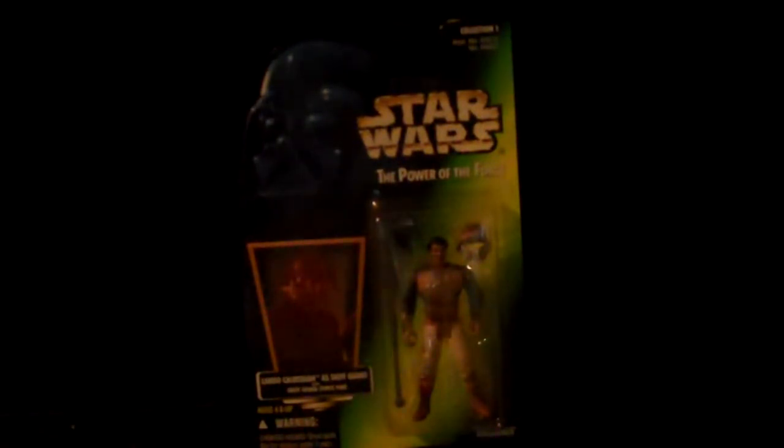Lando Calrissian in Skiff Guard Uniform. Rebel Fleet Trooper — in the first Star Wars movie, they didn't live long, so I don't even know why they consider themselves troopers; they were more like cannon fodder.